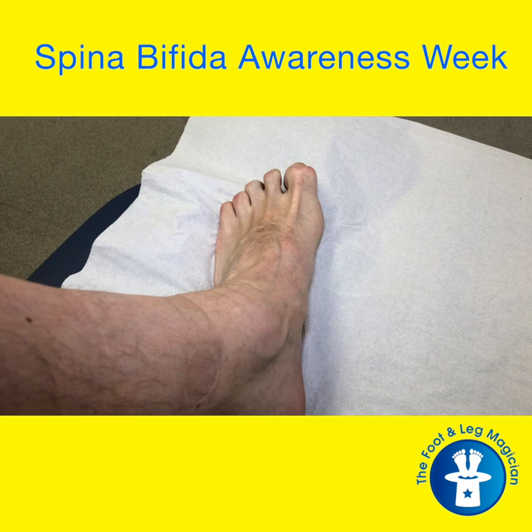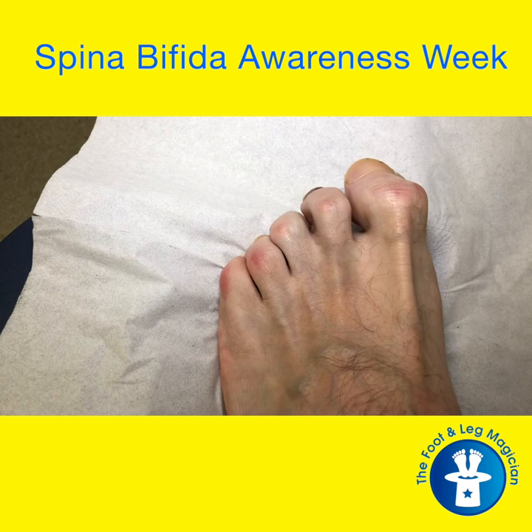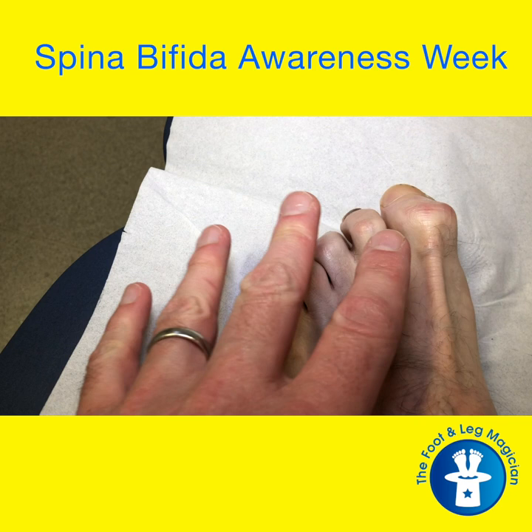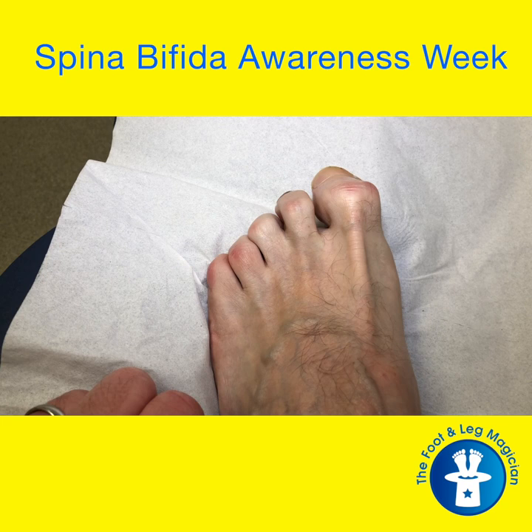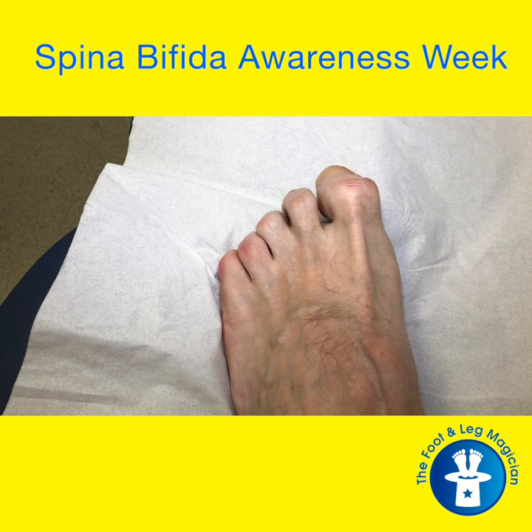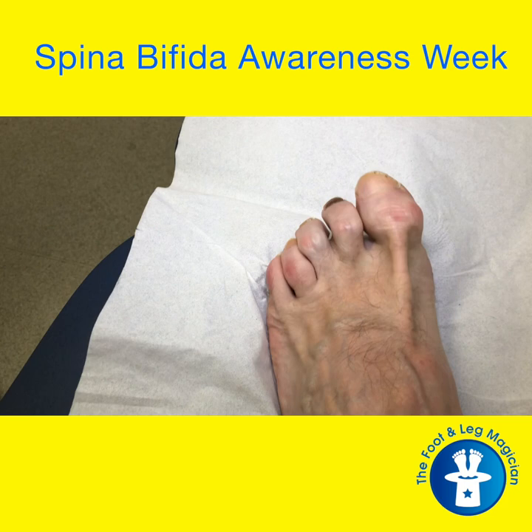This is my foot without any weight going through it, on the couch. One of the first things you can see is some clawing of the toes, and because of the clawing they're quite fixed — they won't move too well. You've got some bowstringing here of the extensor tendons, which pull the foot up. That's partly because of the changes to the nerves in my back, the change in the shape of my foot, and the surgery I had to change the muscles around. But also, it's because I have what's called an equinus foot — my forefoot sits lower than my rear foot. That means when I'm walking, these muscles have to work really, really hard to stop me scraping the front of my foot on the ground.